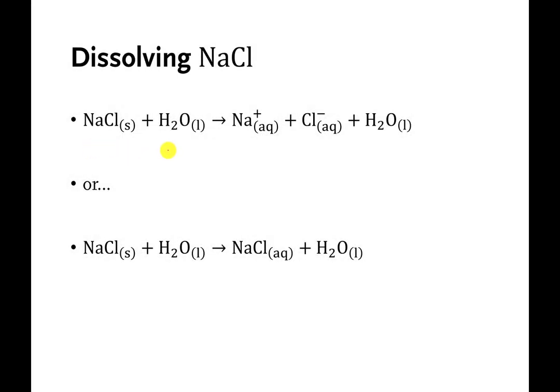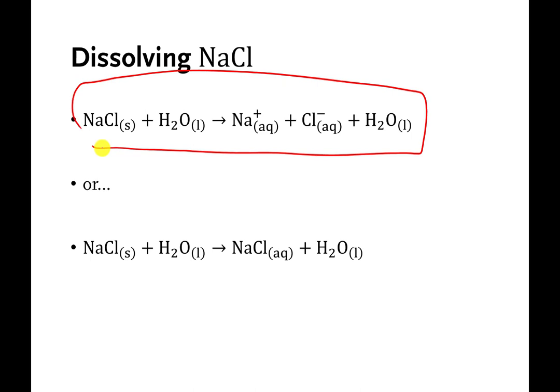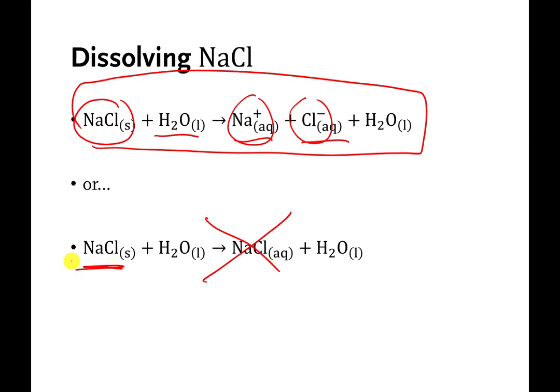At the end of the last video, I said that this is the truth: if you take solid table salt and mix it with water, the sodium and the chloride from the table salt split apart from each other and they dissolve in the water. And I said this is not the truth — that this was an alternative idea: you take solid table salt, you mix it with water, the table salt dissolves in the water (that's what AQ means), but the sodium and chloride never dissociate or never split apart from each other. How do you know which is true?